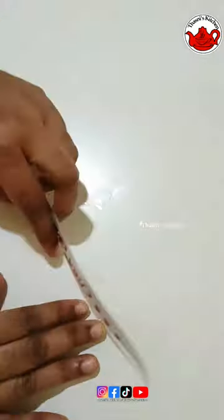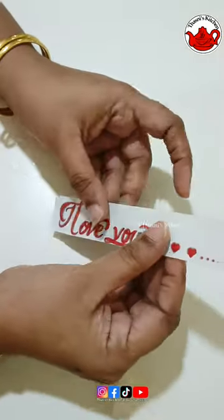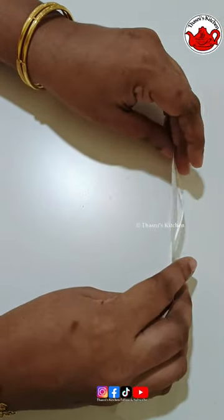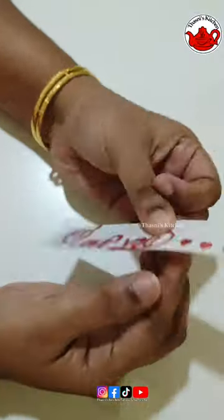We will make a message on the fondant and make it on the paper. Now I will make it on the paper. I will make it in the fondant. I will make it on the OHP sheet.